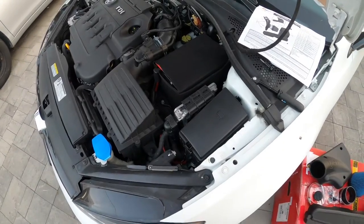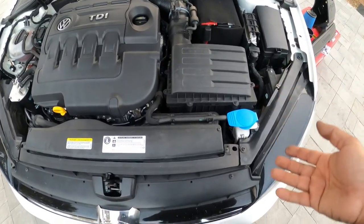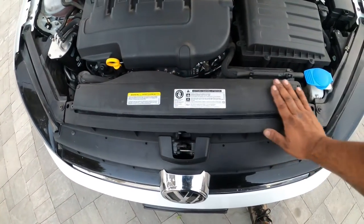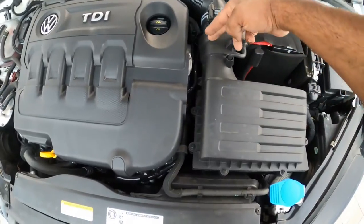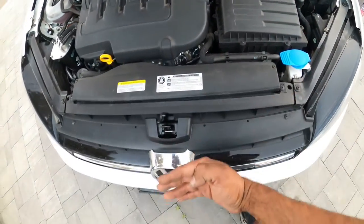First thing we need to do is pop the hood open and figure out the situation here. You'll see this whole section right here is going to come out — everything from here has to come out.